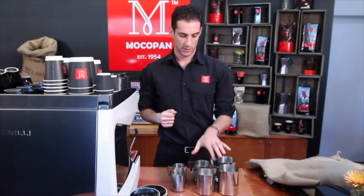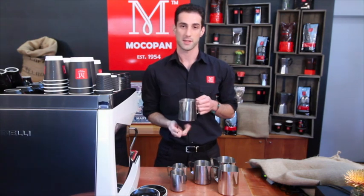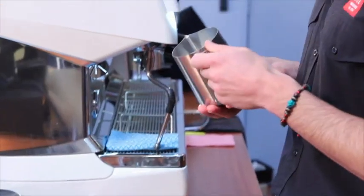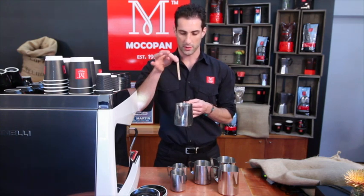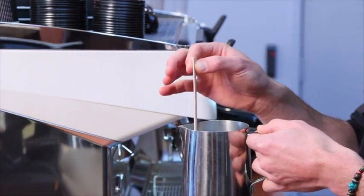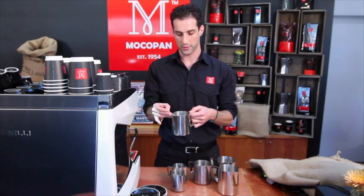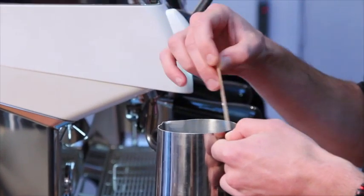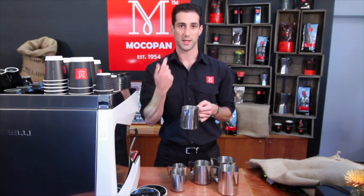When you're heating your milk, the position of the steam arm is really important. I tend to hold my jug flat — I don't angle it. Imagine your steam arm: you don't want to face it straight down. What you want is to have it on an angle in the jug so it's directing the milk to spin around. If it's facing straight down, the milk will just bounce around and you won't get that nice whirlpool.